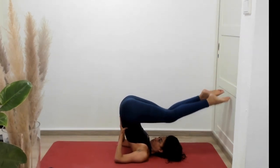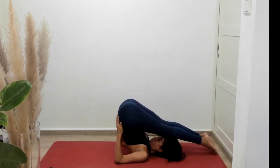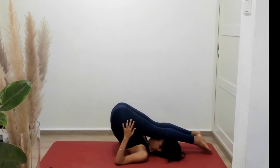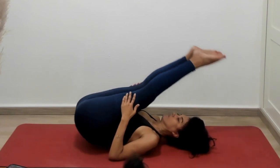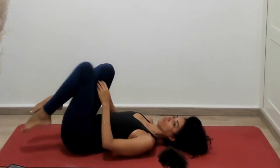Slowly come out of shoulder stand. Everybody, let's meet at plow. When you're ready, gracefully unfold, bringing your legs down all the way to the ground.